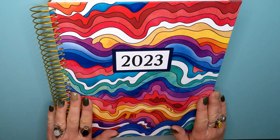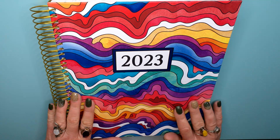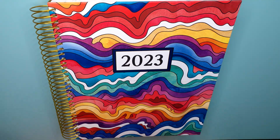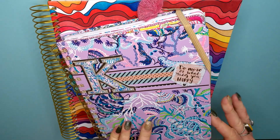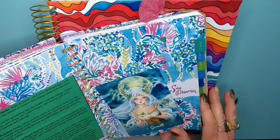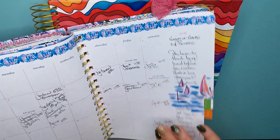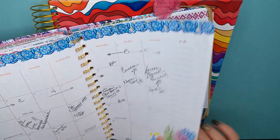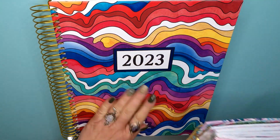I have been waiting for this since last May. Last year, I saw Sarah Renae Clark's video on her 2022 calendar and I wanted it so bad. But it was May and I had already bought my planner for the year. This was last year's planner — there was no coloring in it. Things got busy and I couldn't keep up. I'm hoping this color planner will keep me on track.